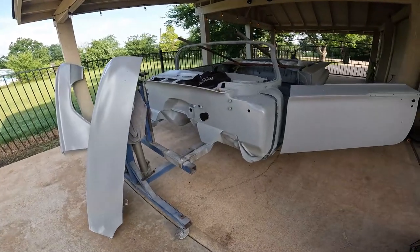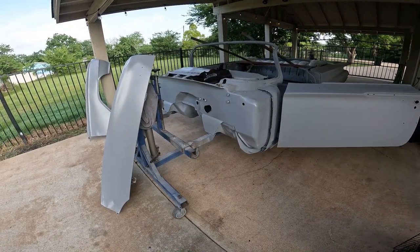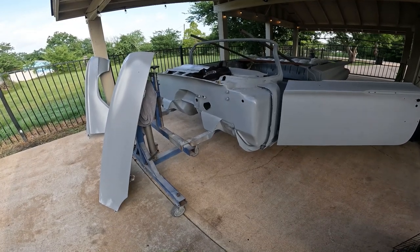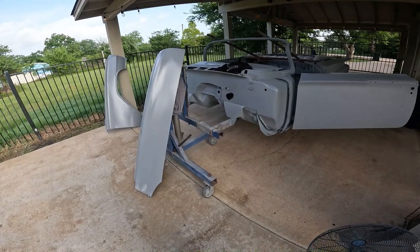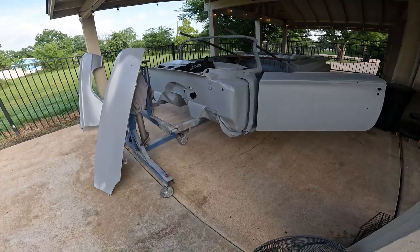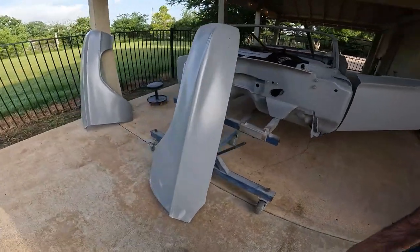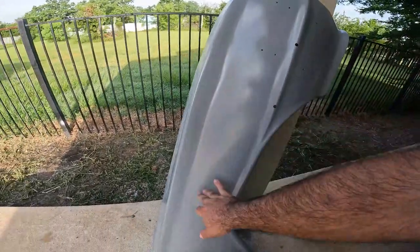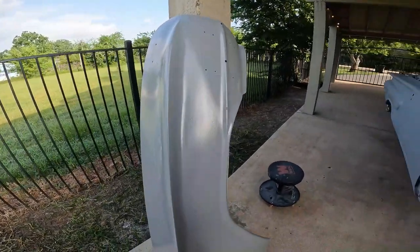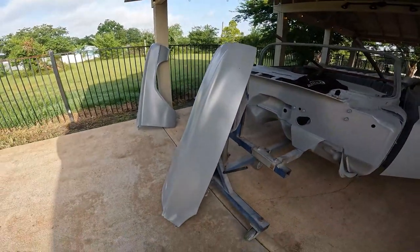Welcome back - it is Saturday morning, I believe July 15th or 16th. By 8 o'clock in the morning it's already 86 degrees but 85% humidity out here, so it's already swampy. Today's goal is to get these fenders back on - block them. They don't really need to go back on, but with them on the car they're more sturdy to block sand. The driver's side I believe is probably ready to go. The passenger side you can see needs a little bit more work. Where I left off, these things were in 80 grit and in epoxy. I didn't realize the passenger fender needed more work when I was blocking it on a sawhorse, so I put it on the car.